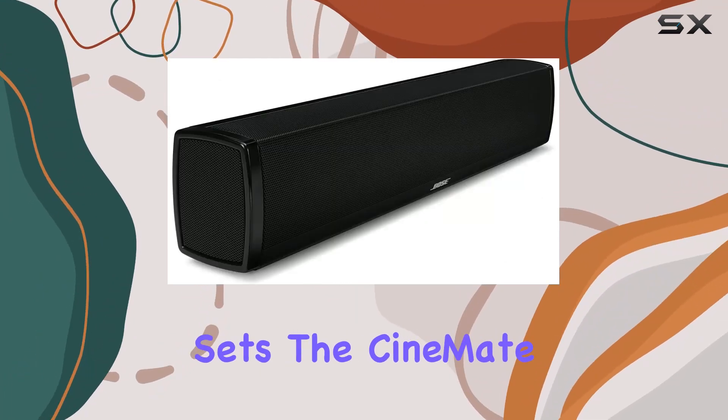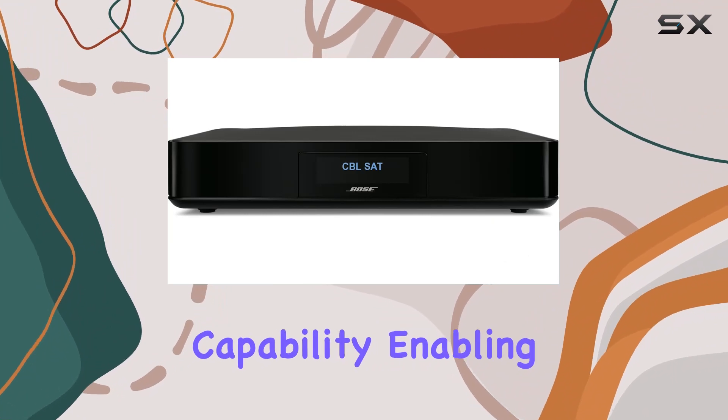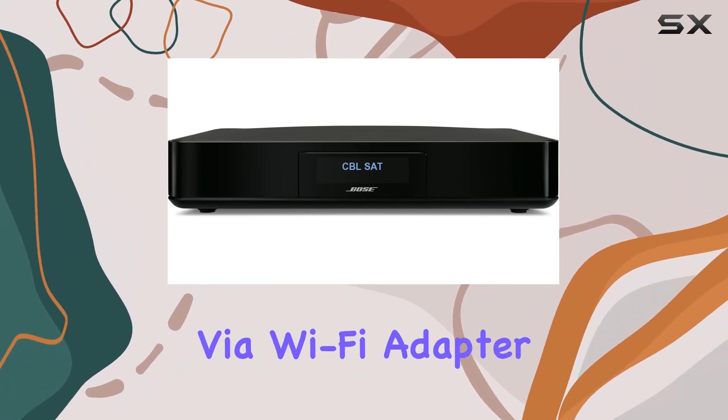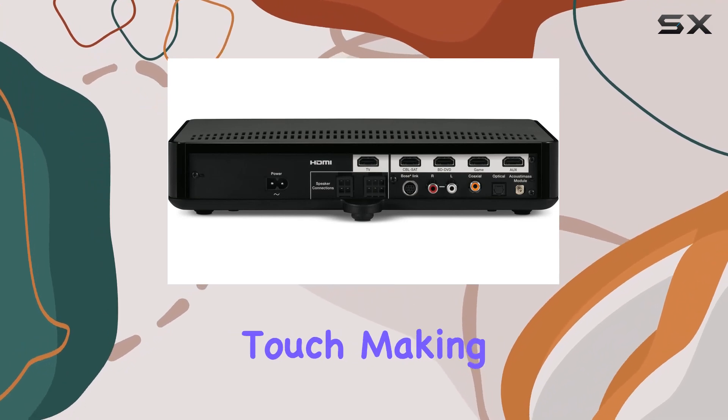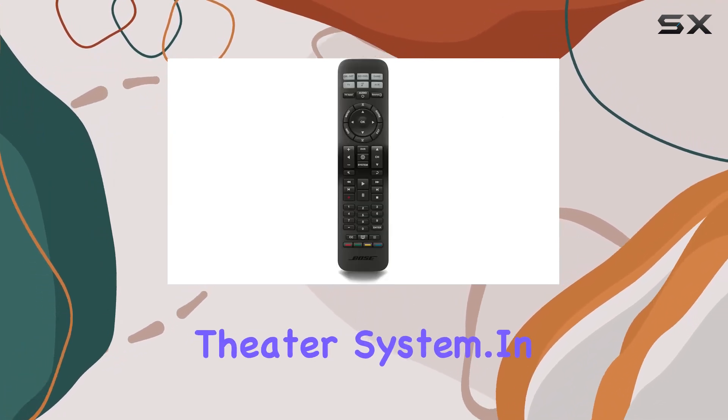What sets the CineMate 120 apart is its SoundTouch capability, enabling music streaming via Wi-Fi — adapters sold separately. This feature adds a modern touch, making it more than just a home theater system.